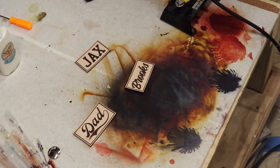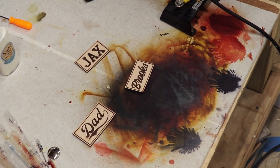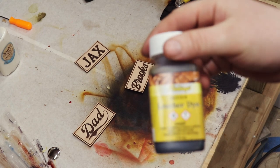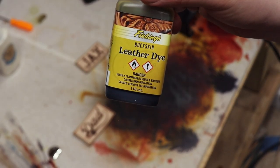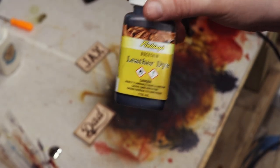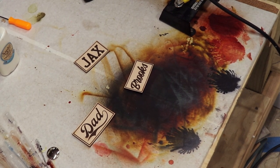There is the dad patch, one for Brooks, and we've got another one for Jax. So we're going to go ahead and get these cleaned up and ready to get stained — I'll bring you guys over for that process. My customer did get back to me. I'm going to go with the Buckskin for the stain. I use Fiebing's for the most part, so that's going to be Buckskin leather dye. I'm going to go ahead and airbrush on my stain, let that set for a little bit, and then I'll get it sealed up.